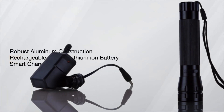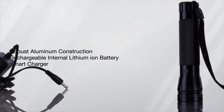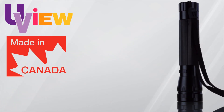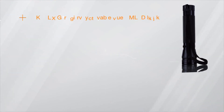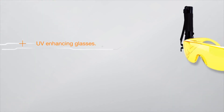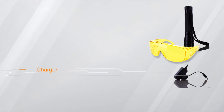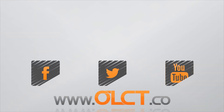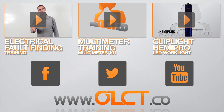The unit is supplied with a smart charger protecting the battery from overcharging to extend battery life for years of trouble free use. Made in Canada by UV View, the Phaser kit includes the UV Phaser Rechargeable True UV LED Light, UV Enhancing Glasses, the Smart Charger, and Operation Instructions. More information about this product can be found on our website www.olct.co.